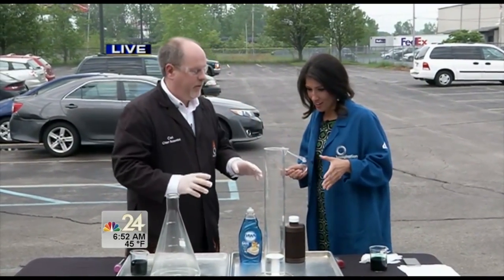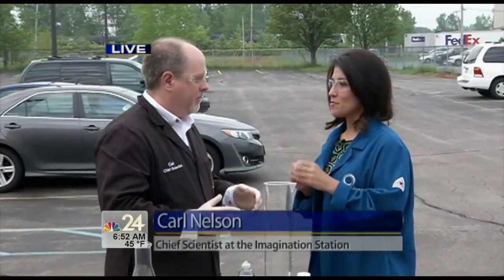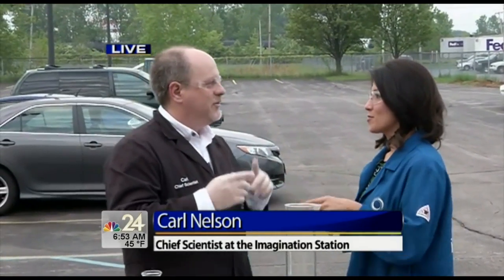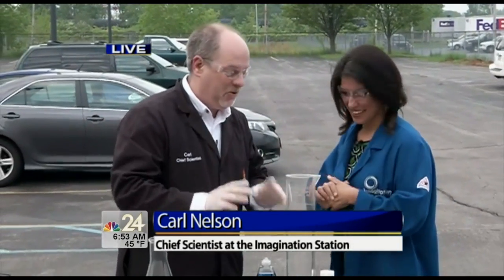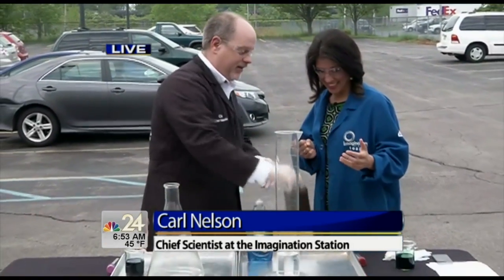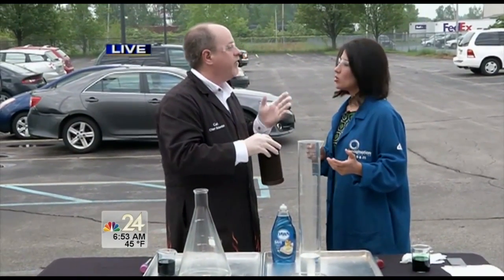This is a classic experiment that we do during our Super Splatter Science Summer Camp — say that three times fast! We can do some really cool, crazy science. What I have here is hydrogen peroxide. It's not the stuff you have at home — this is 35% concentration.